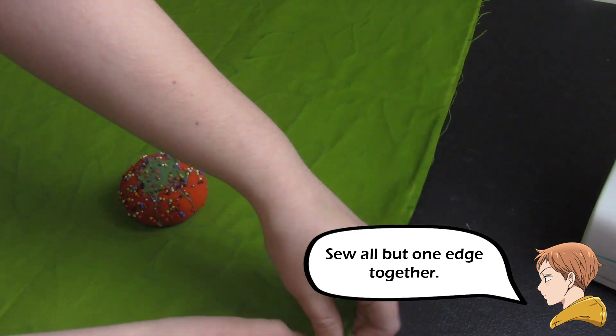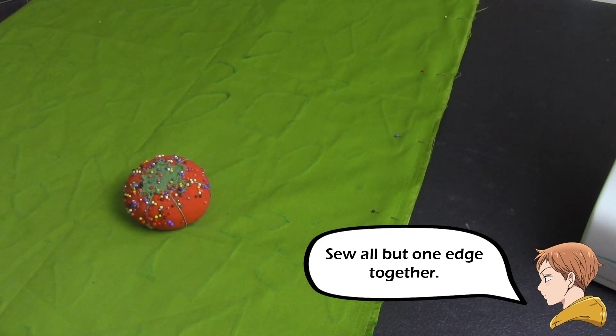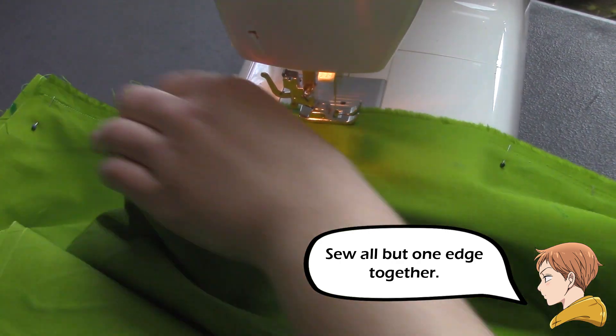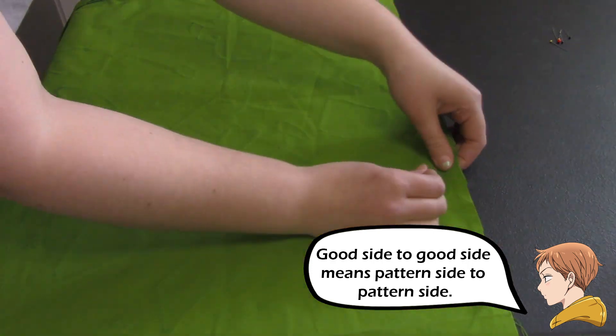Once the puffy paint is dry, go ahead and sew all but one edge, good side to good side. If you don't feel confident with sewing your pillow together, you can always just turn the fabric good side to good side and use some fabric glue to glue it together.